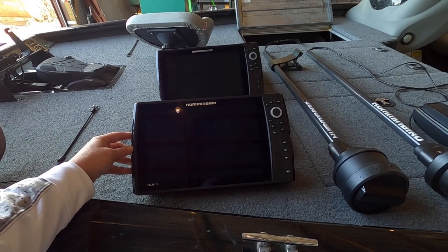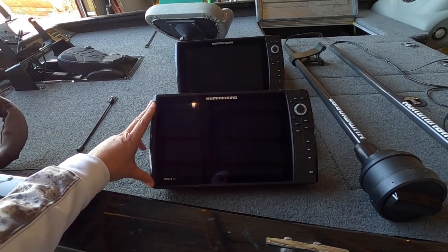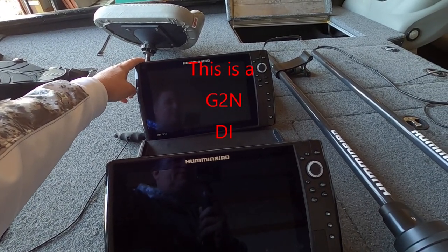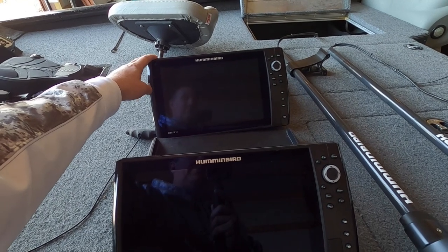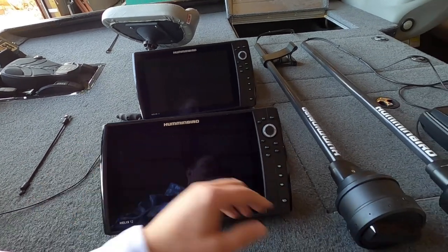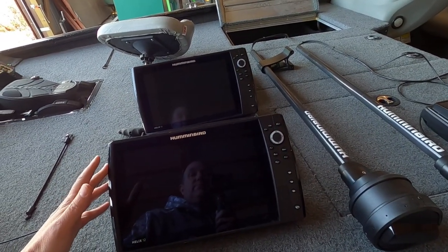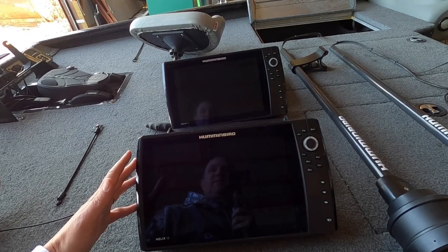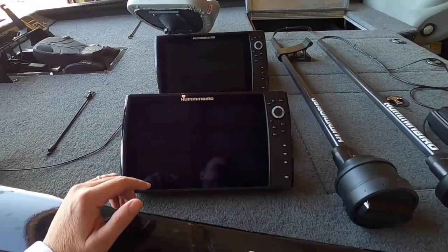If you're looking at getting a mega 360, you will need a generation 3 graph, and it has to be a mega — either a mega down or a mega side. My graph in the back is a generation 2 down imaging but it is not mega. It will show the mega 360 image on the screen, but that's only because it's running through the mega 3. My mega 360 runs straight to the generation 3 graph, out the internet cable to my internet hub on the boat, then back up to my generation 2 graph.